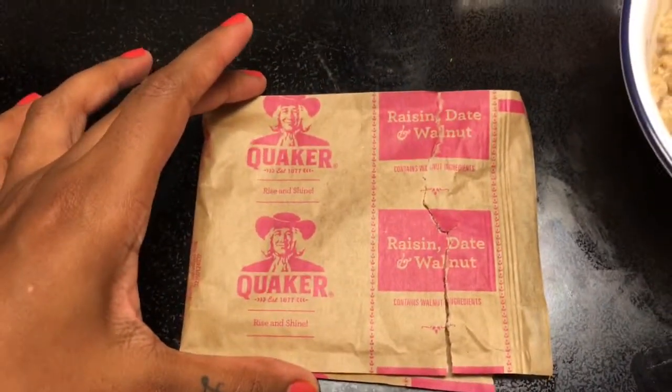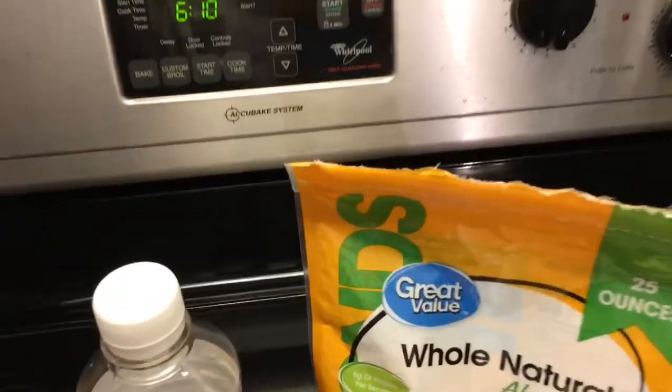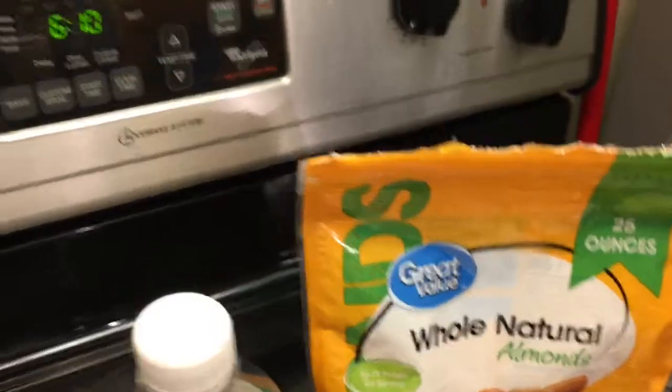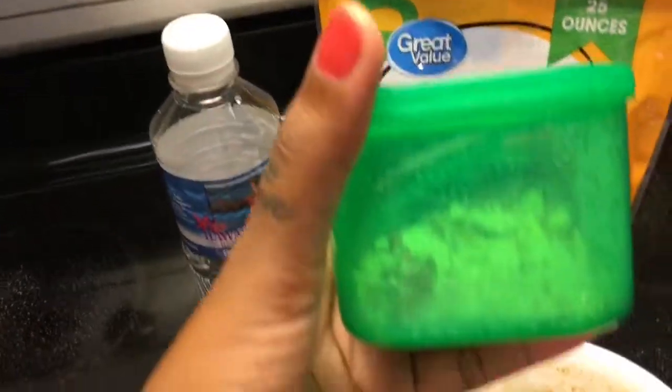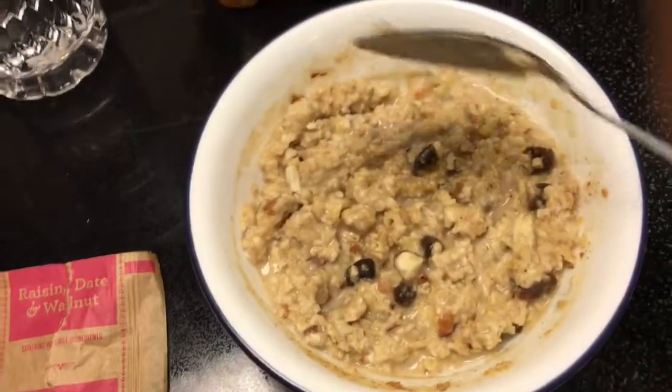I love to use the raisin, date, and walnut oatmeal. Of course you need a little bit of water, and I love to crush up some almonds to add a little more extra protein and fat — I just keep them in here to have them ready to go. I mix it up to my desired consistency.